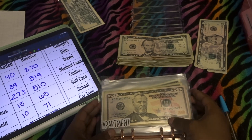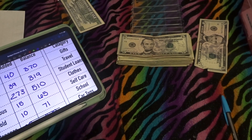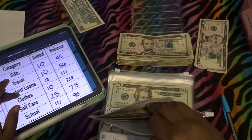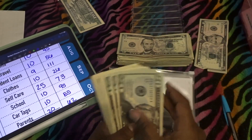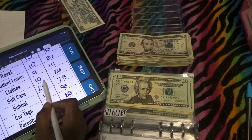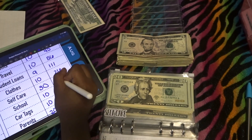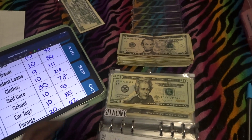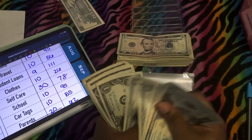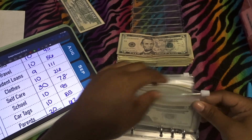The last envelope getting money is self-care, and that's only going to get $5. Adding $5 — counting through: $78, so $78 is now in self-care.